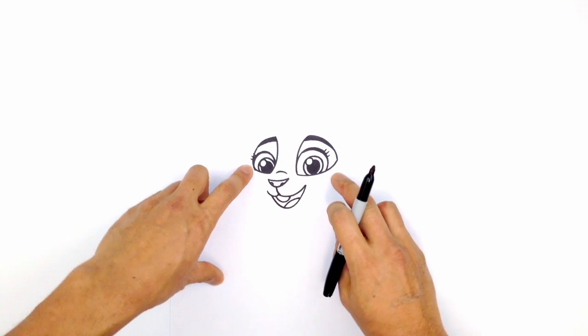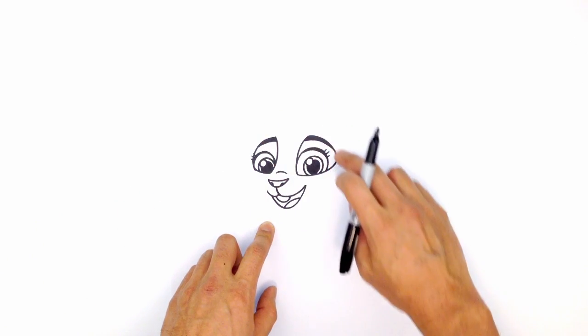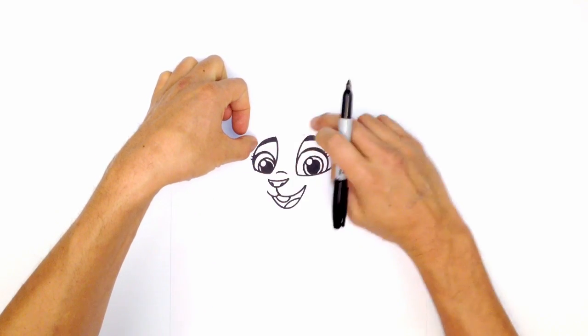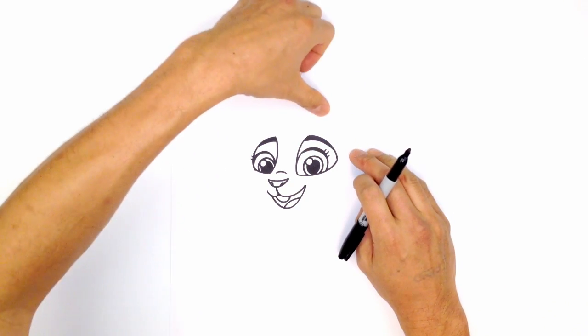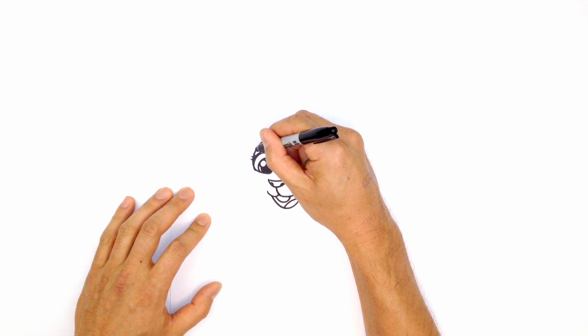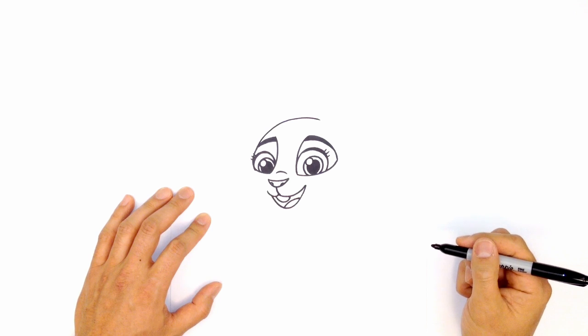Now let's get into the face. Basically, the cheeks sort of puff out, and we go up to a rounded top of the head. So I'm going to draw the rounded top of the head first — this is going to start from the edge of the eye and curve up towards where the ear would be. So I'm just going to curve up just above this eye here, starting on the outside of the eye and curving — just stop right about there.